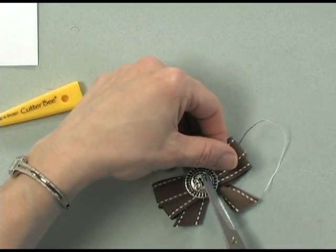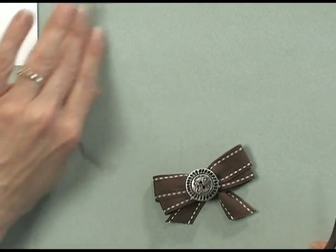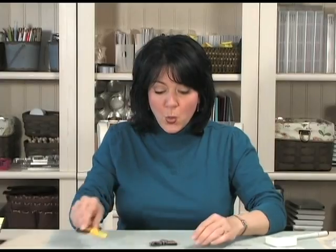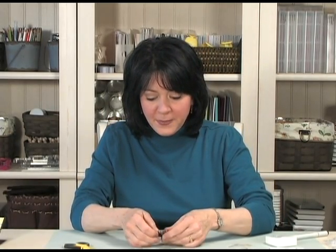Because the floss is so nice and thin, you barely even see the thread on there. Now if you'd like to see the thread, you can use thicker types of threads like twine or different color flosses that might show up a little bit better.